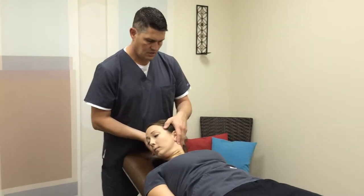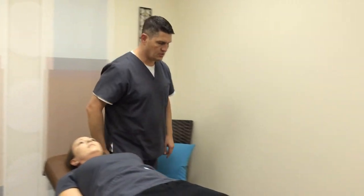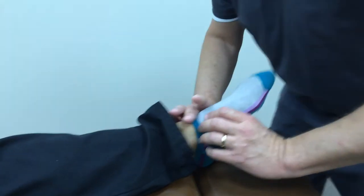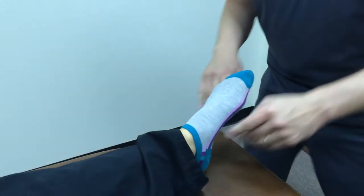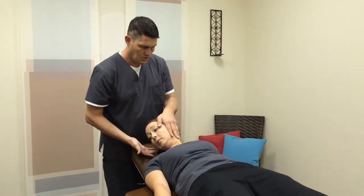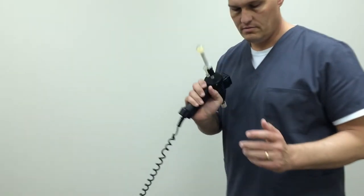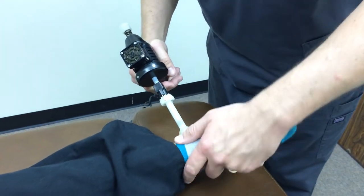There's a muscle here in the neck she can't activate. There's a bone — actually the same bone — that's moved in a couple of different directions for her, right here on the foot. We go back and check that — now that muscle works much better. This is a bone on the outside of the foot called the cuboid. We're going to use an instrument to help realign that, and very gently tap that bone into place.